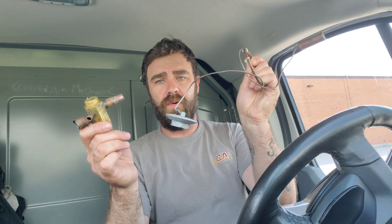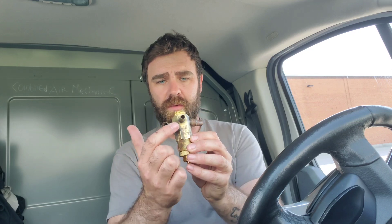So let's talk about a TX valve for a minute. This is the body of one that came out of a machine that my co-worker was working on, and here is the power head right here. On the body we have some things to look at: we have the inlet, we have the outlet, we have the equalization line right here, and at the bottom we have our stem where we adjust our spring for our superheat.